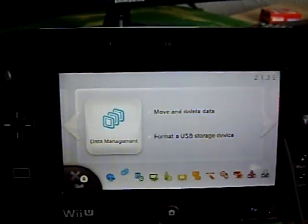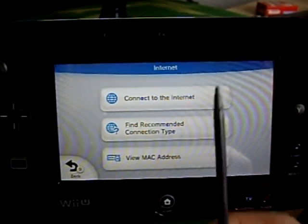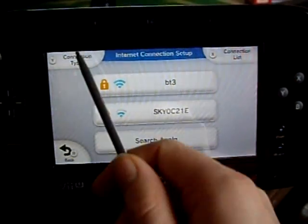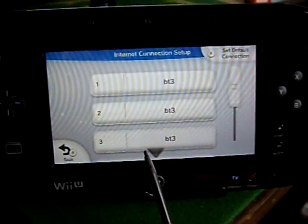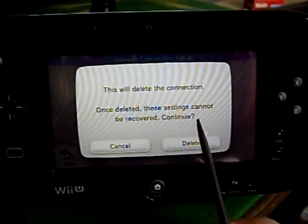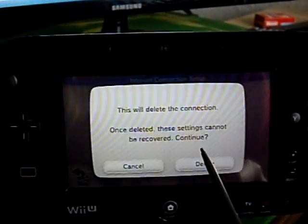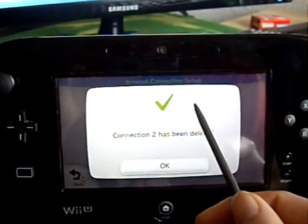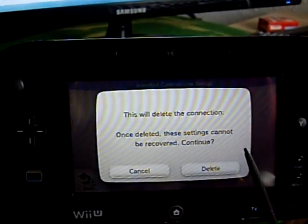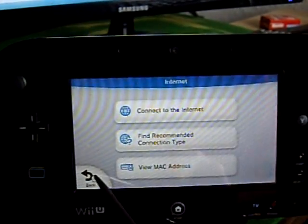So I'm navigating to the internet settings and going into the connection list. I'm going to delete all my connection settings and then re-add them afterwards. So now my Wii U has got no internet connection - it's offline.